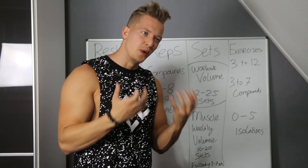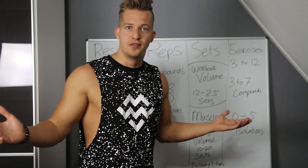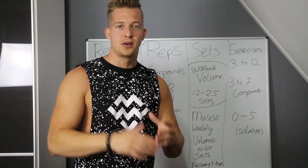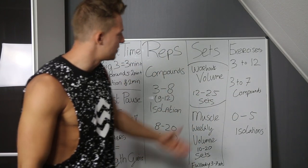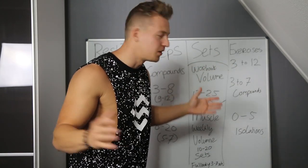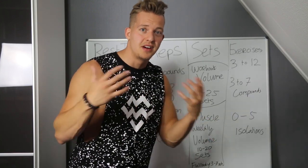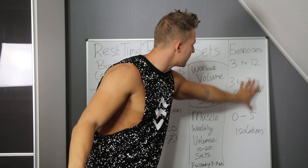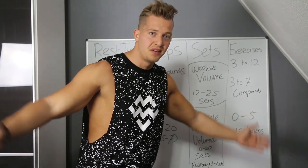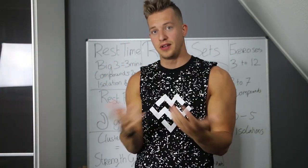Five to eight exercises is my favorite with full body. When I follow a training split I do a little more isolation exercises. With full body you need a lot of compound exercises, otherwise you'll be two hours in the gym — and I recommend one hour to 90 minutes. Stick to three to seven compound exercises per session. For isolation, you can add up to five — or zero is also enough. When I'm in a rush I skip all isolation exercises.